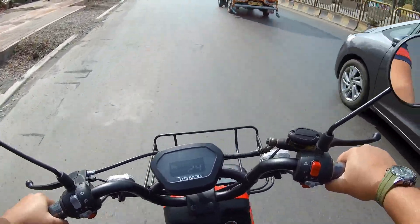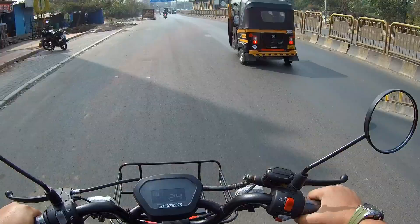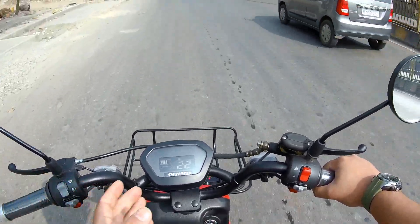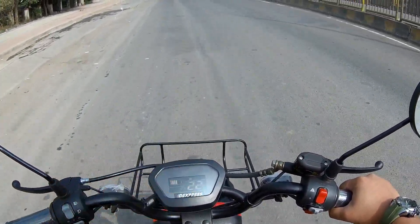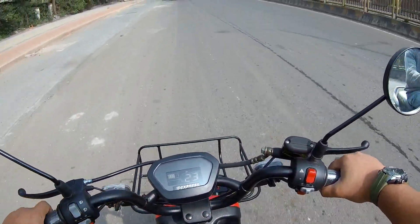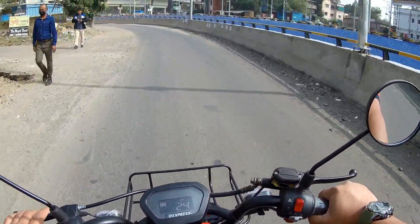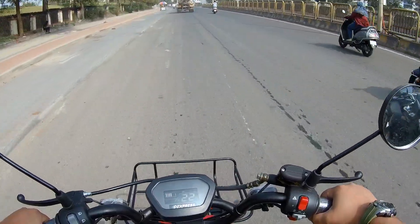Handling is quite good and you can easily maneuver this scooter — it's fun to ride. For brakes, you get a front disc brake and rear drum brake, and a Bosch motor. The handlebar is also adjustable with four screws so you can move it forward or backward for riding comfort. Overall, the D-Express Metal is quite good for normal commute, personal use, and delivery usage. This has been the ride review of the D-Express Metal electric scooter — thank you guys.